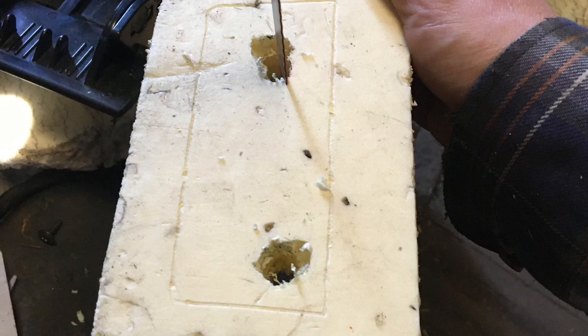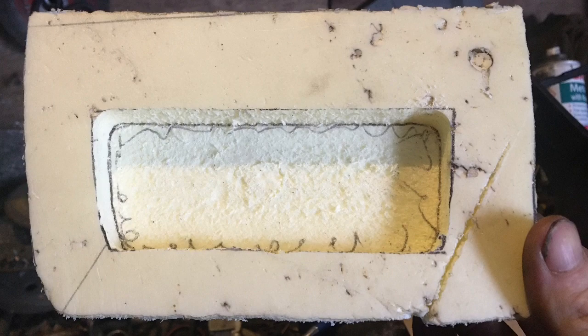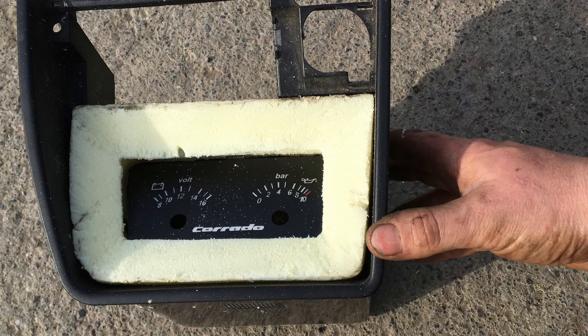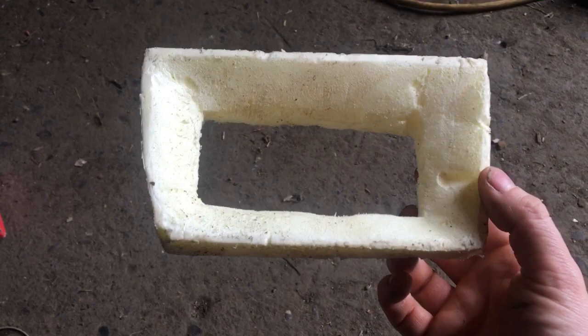First thing I did was get pouring foam — or modeling foam — cut out the center, and tried to recreate how it goes together. That's the first attempt, or second attempt, I can't remember, but that's how it's going to look. Not too bad for a first attempt; there is a small gap at the bottom but overall it's looking pretty good. This was cut out totally roughly with no measurements taken whatsoever.